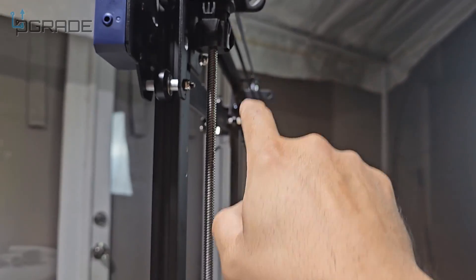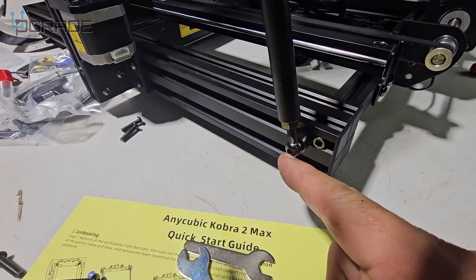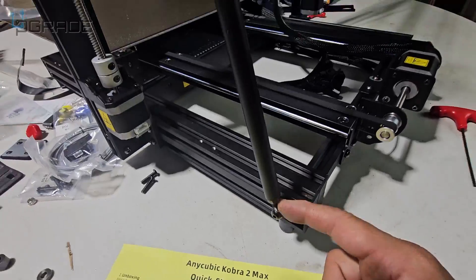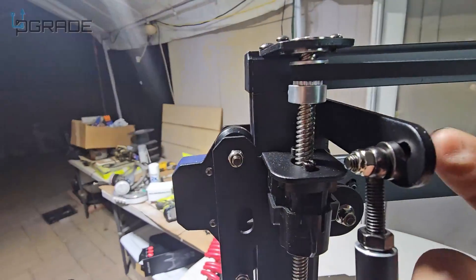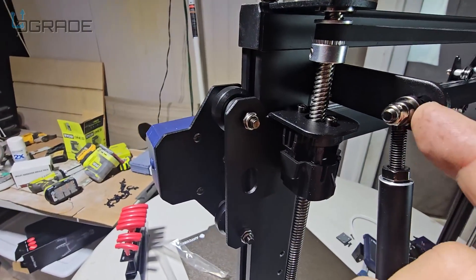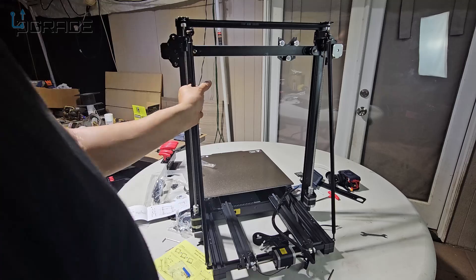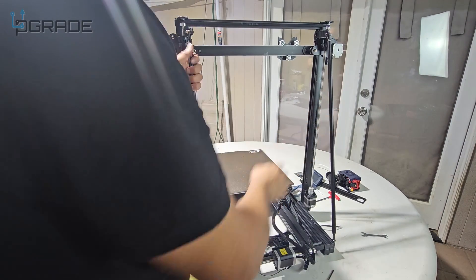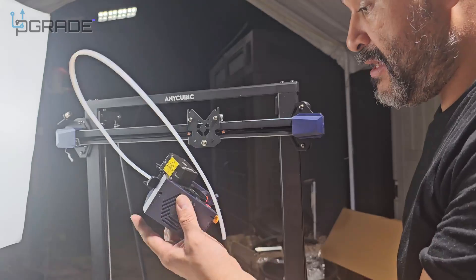Next we're going to do the rod — that's installation step three. It holds on through here and goes all the way to the top. There's a long washer here and you loosen it up a little so you can fit it all the way in. The smaller washer goes here, then you fasten and tighten it up — you can twist these and they'll get nice and tight.